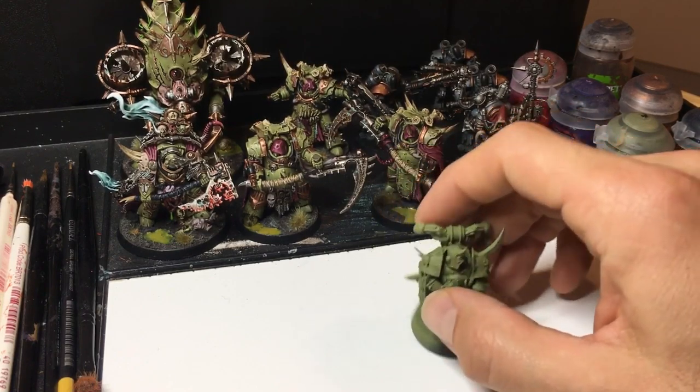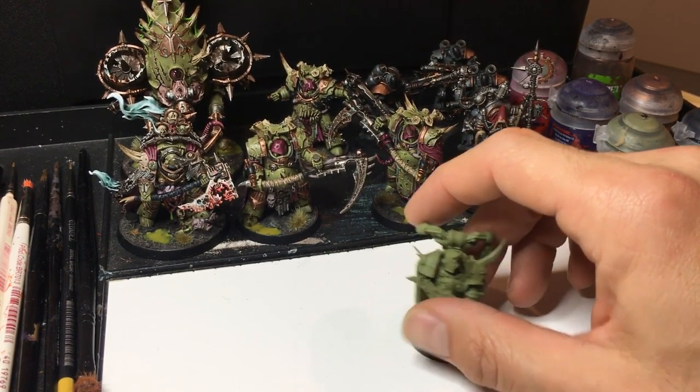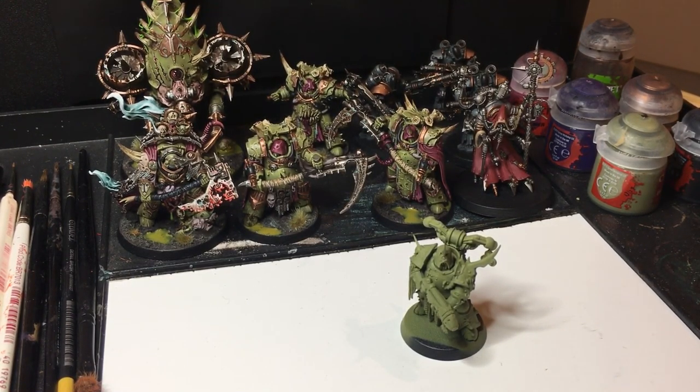I won't be concentrating on things like making Golden Demon winners, but what it's going to do is give you the basic steps to get those models ready for any tabletop, using easy base painting, dry brushing, and wash techniques that are going to get them models looking good.